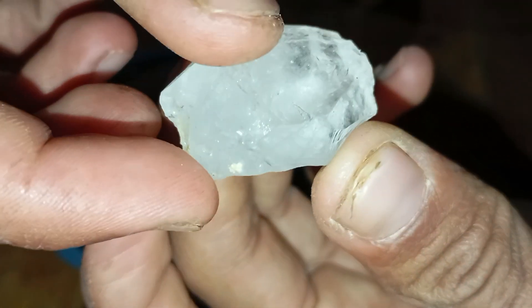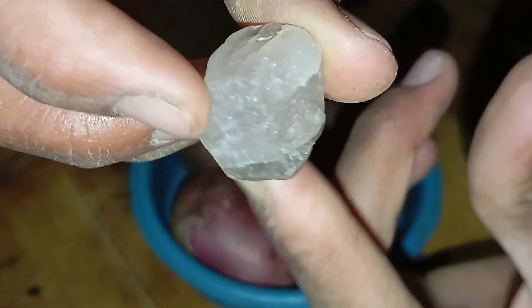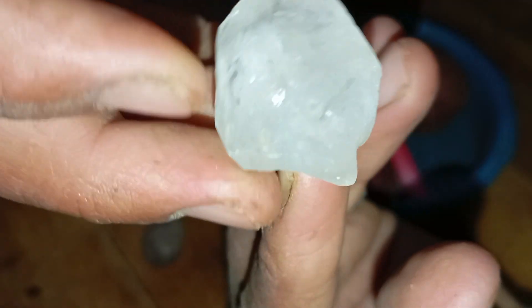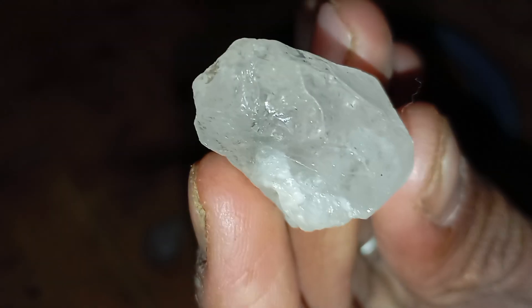Limitations of the potato test: this method is helpful but not conclusive. It cannot identify cut diamonds, lab-grown diamonds, moissanite, or high-quality simulants that are very similar to diamond. For full confirmation, use a diamond tester, UV light examination, professional refractometer, or laboratory certification such as GIA or IGI.